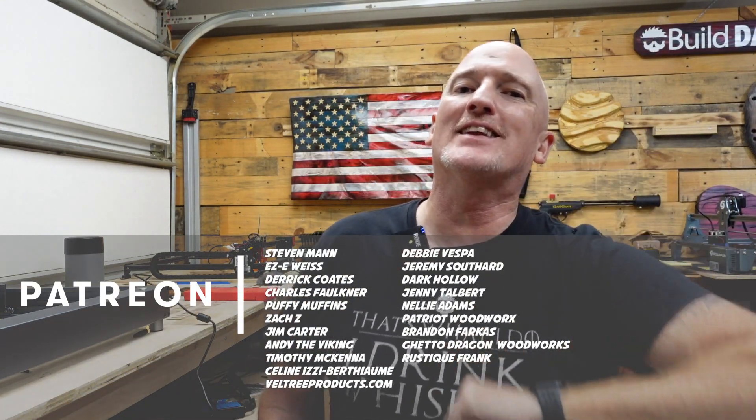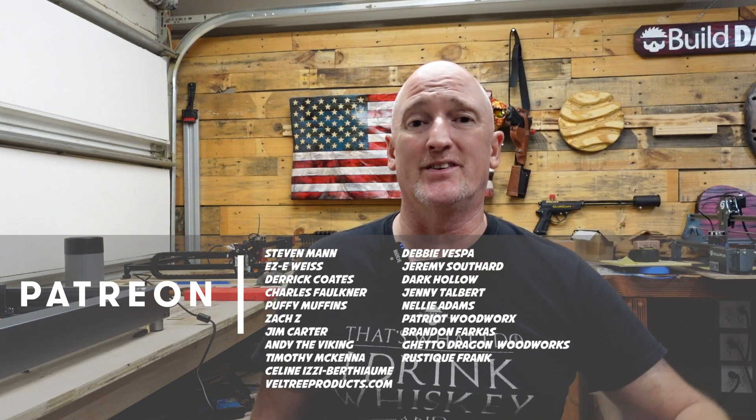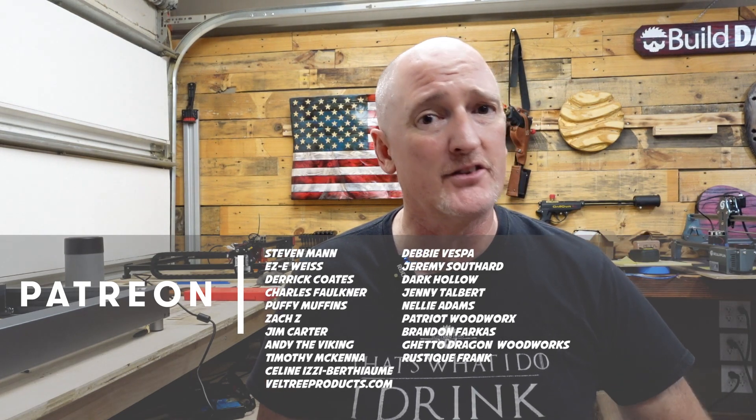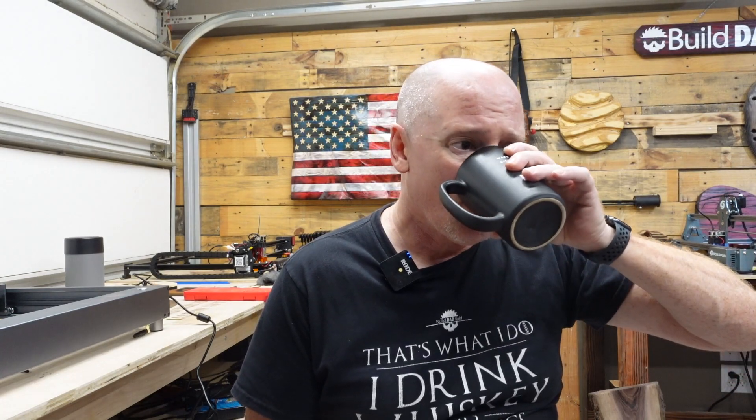And while I'm at it, I just want to thank all my patrons. These are the guys that keep the lights on in the shop, especially my Boilermaker patrons: Steven Mann, Eric Weiss, Chuck Faulkner, Derek Coats, Puffy Muffins, Zach Z, Jim Carter, and Andy the Viking. A special clinkies to you right now — I appreciate you guys.